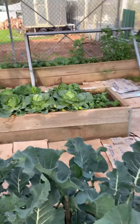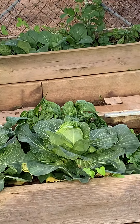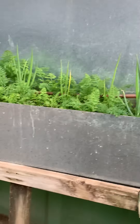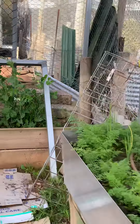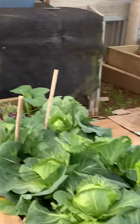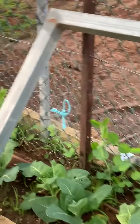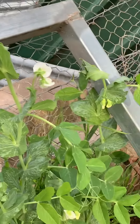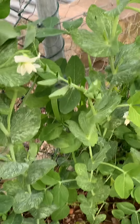Look at my cabbages over there coming along — looking awesome. My carrots. And then these are all collies. And then behind them is all the snow peas. They're all starting to flower, so it won't be long before I'll have some peas to pick. Yummy.